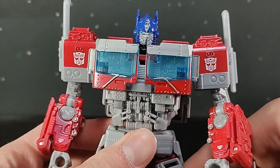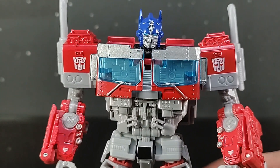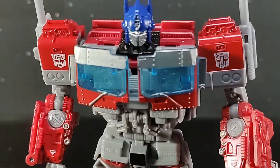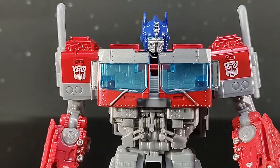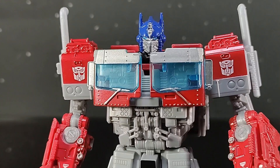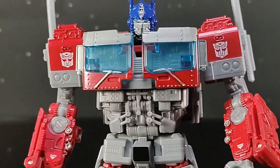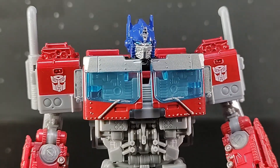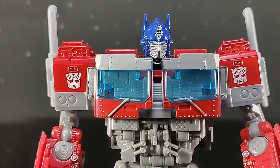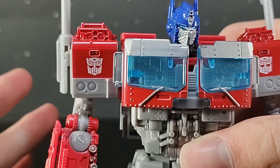They don't do it often anymore, but when they do it feels so cheap. Soundwave — Siege and Earthrise Soundwave have perfect light piping. Siege Shockwave has perfect light piping. Why paint it over? They could have had some of the best Optimus Prime light piping we've seen in years and they just painted it over. That's bullshit! I get a little flustered about my light piping because I really love it — it brings me back to the good old days of Transformers Prime. But moving on.